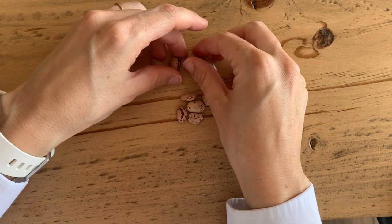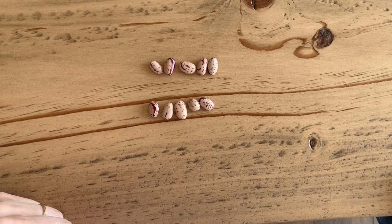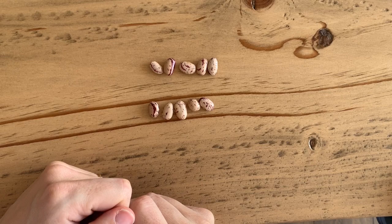Here I've got 10 counters: 1, 2, 3, 4, 5, 6, 7, 8, 9, 10. And the activity time tells me to share them in half. So I'm going to get half and Alvaro, my husband, is going to get the other half. So you can do it by sharing or by grouping. I'm going to do it by sharing first.